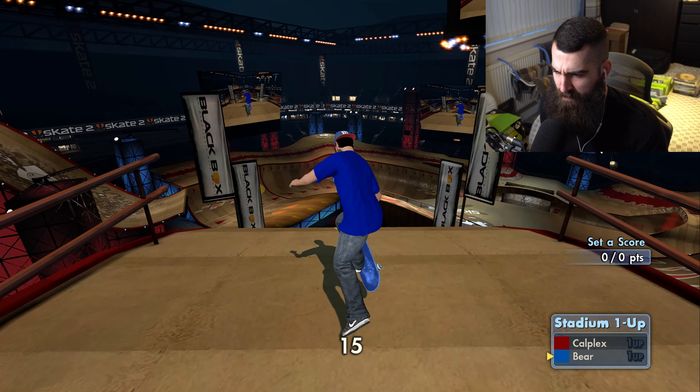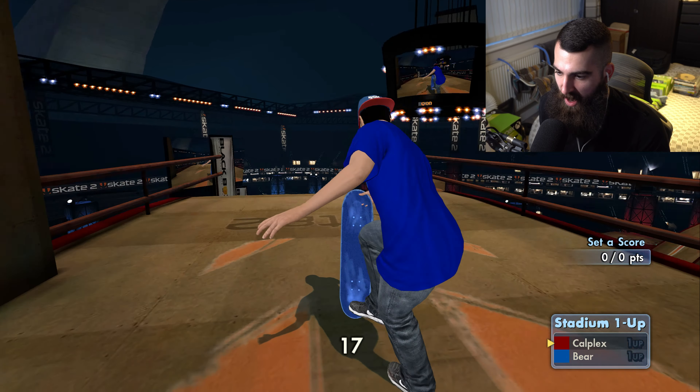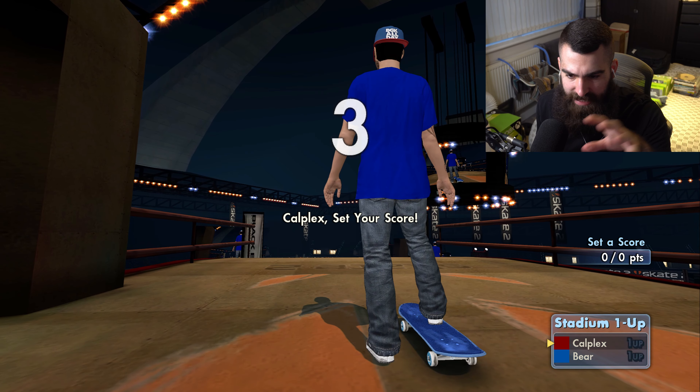If you ever told me there'd be Lego minifigures to collect in the skate series, I would have been like — what? No. But here we are, and it's so cool. Imagine EA Skate Lego.